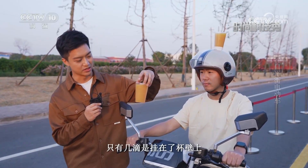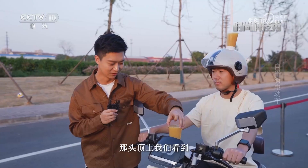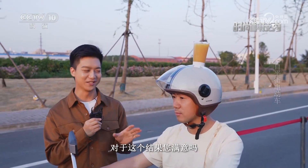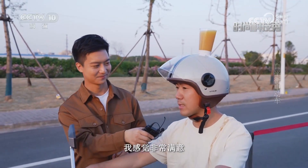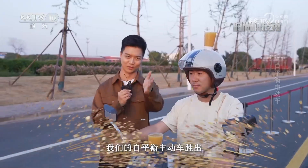首先是放在车龙头上的这杯水，只有几滴挂在了杯壁上，几乎没有洒出来。头顶上维持得也非常不错。对于这个结果非常满意。在这个挑战环境当中，自平衡电动车胜出。